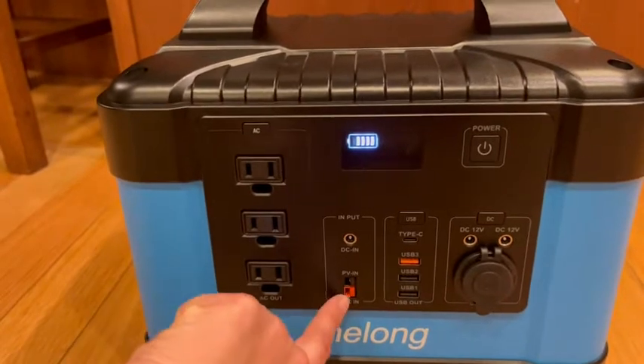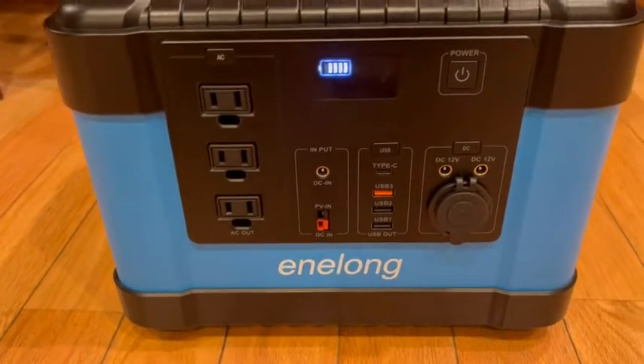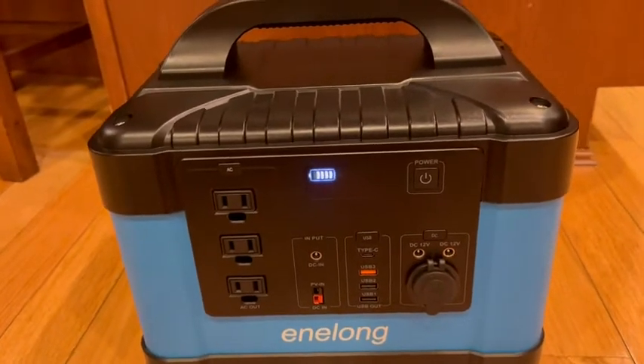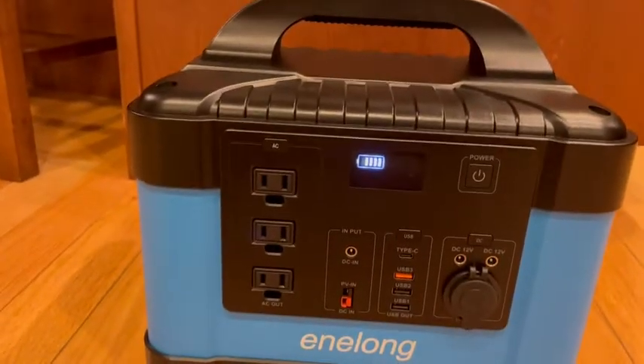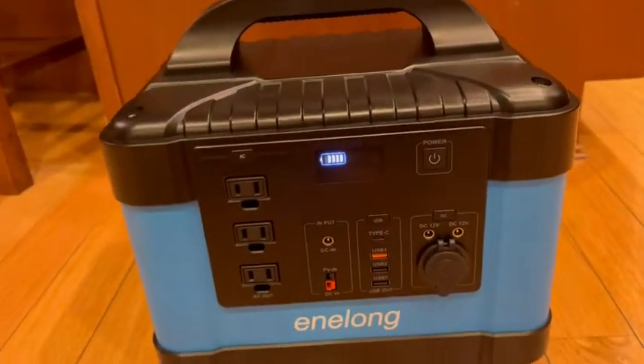The solar panel option is really cool — I do have a solar panel I can use, though it's not included. It's a very good option. It's very powerful, and if you need a powerful backup power source, this is it.